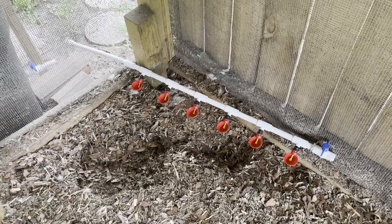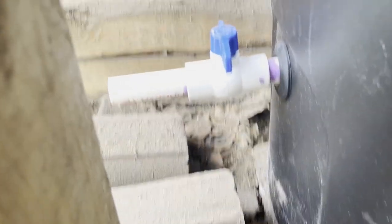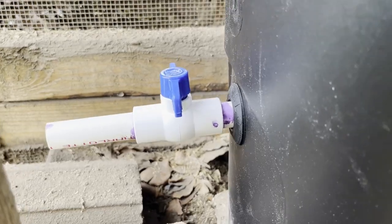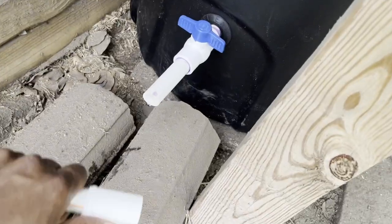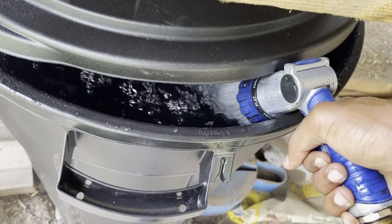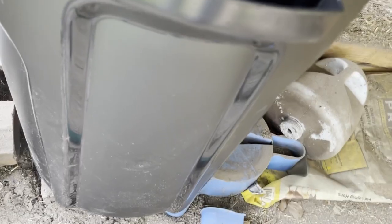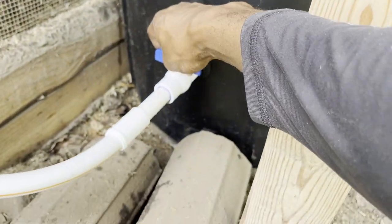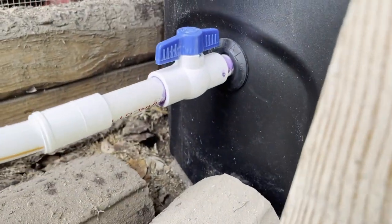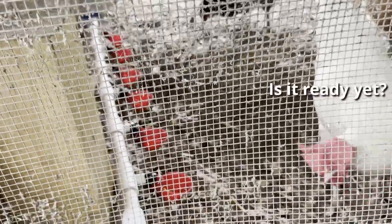When I filled it up for the first time, I was pretty happy to see there were no leaks, and everything seemed to be working perfectly. Before turning this thing on for the first time, I wanted to make sure it was completely leak proof, so I filled it up all the way to the brim. And that was it — we were done. We just had to check our work, and after turning it on and taking a look inside the coop, there were no leaks.